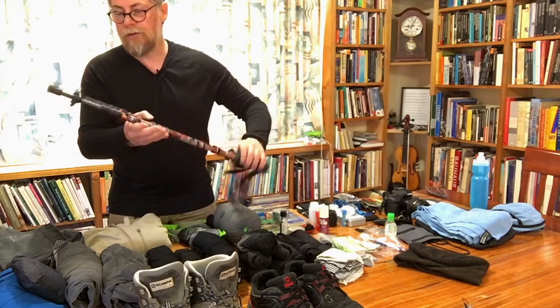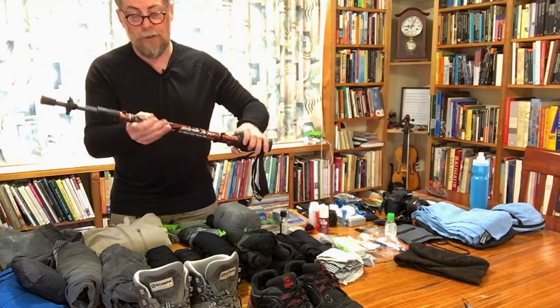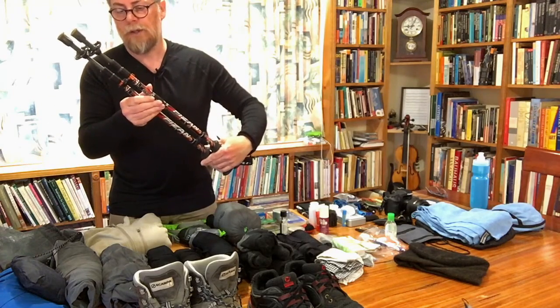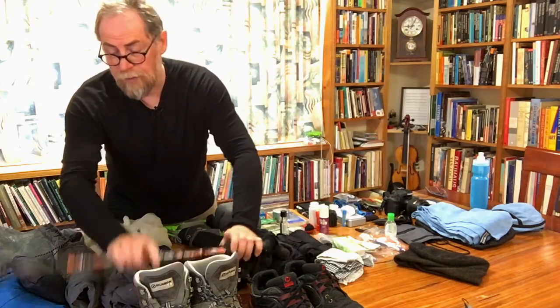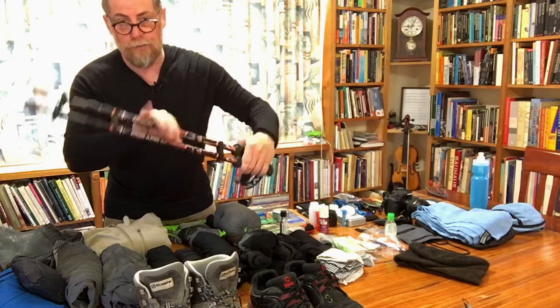I will be taking walking poles. I'm still in two minds as to whether to actually take these with me or whether to just get some when I get to Europe. But these are fairly solid, basic, cheap poles from Kathmandu.